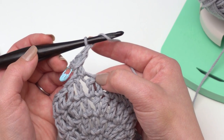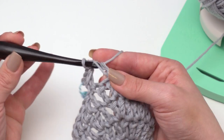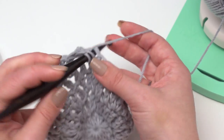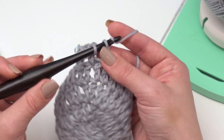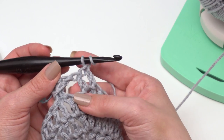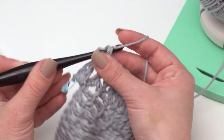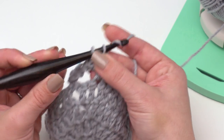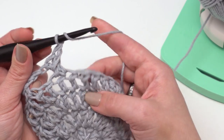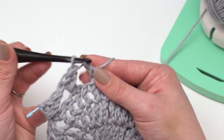From there we continue the stitch pattern: skip the next stitch, then work a double crochet in each of the next two stitches — there's one and there's two. Then I'm going to double crochet around these two posts. This one's a lot easier because it's attached to other stitches beforehand and it's not going to go anywhere. Then skip the next one, double crochet in the next two. This is our repeat — that's all there is to it.